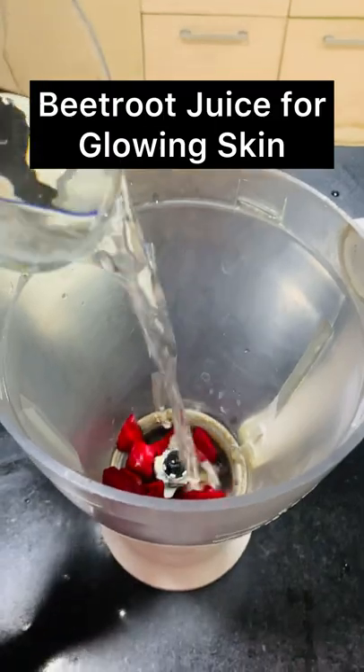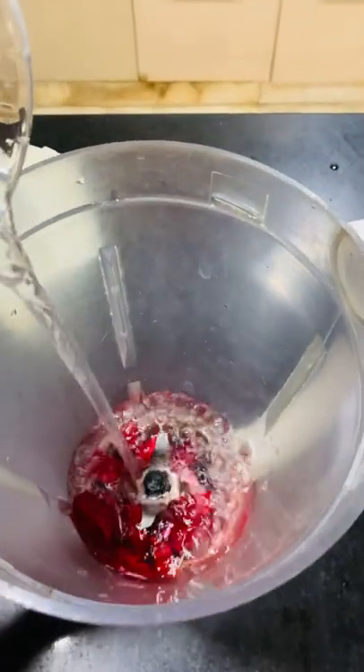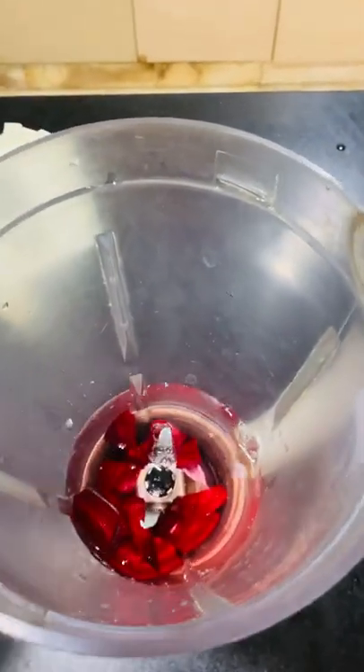If I have a function, I start drinking this juice before 1 week and I start to see the difference in my skin.